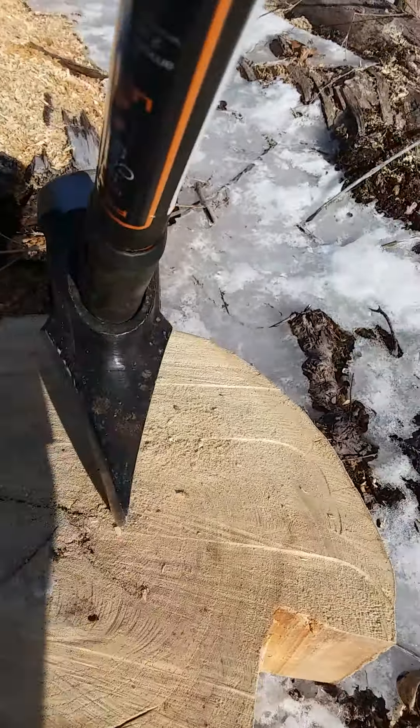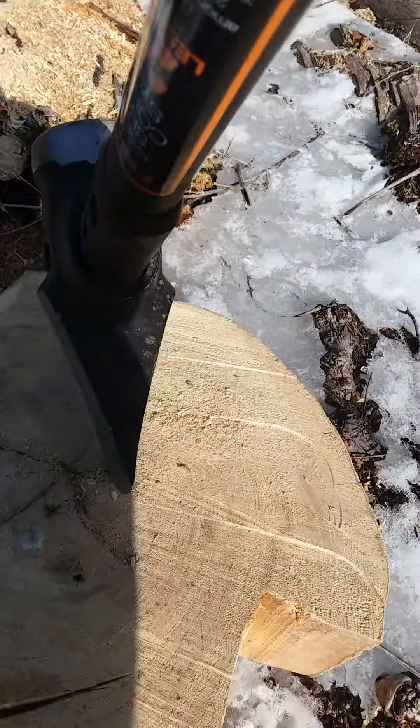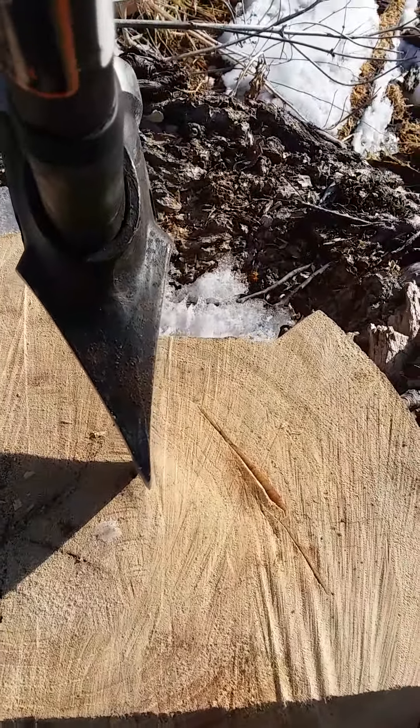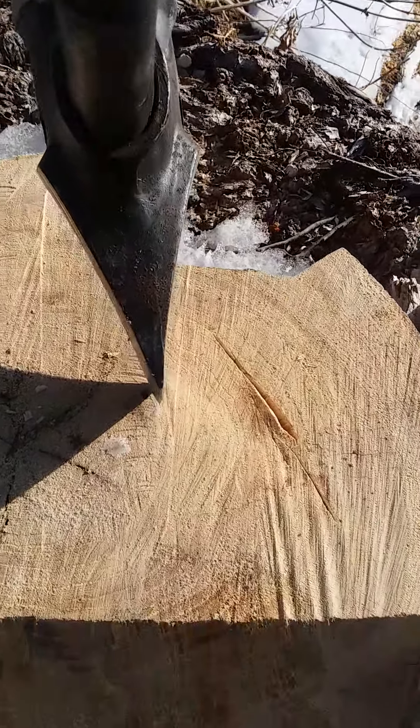See the wedge? I know the light's not going to cooperate real well. Got some curvature there in the wedge.